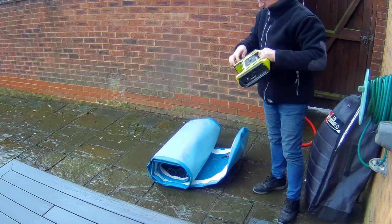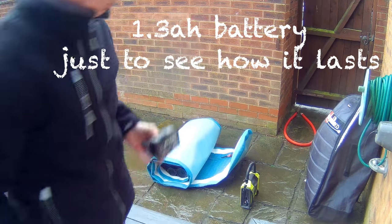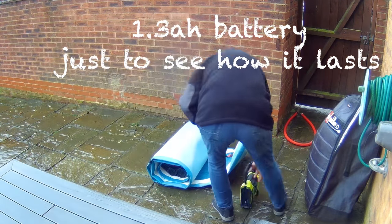I thought I'd start out with a 1.3Ah battery and see how long it lasts. You'll see the answer to that in a while.